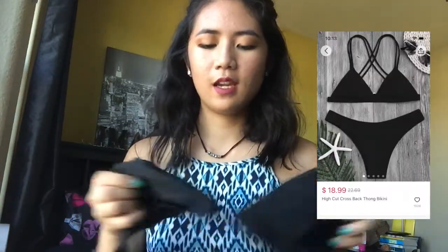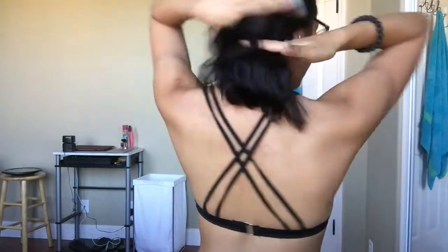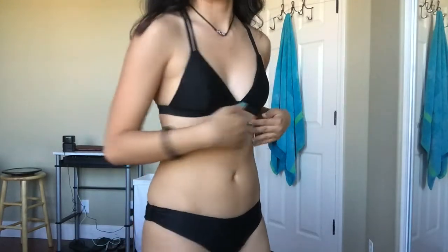The next bathing suit is black — a high cut cross bikini, also in a size small. It does have a clamp. Bathing suits like this can be confusing to put on because it crosses in the back, but this one is nice fitting. It also has black on the inside and outside. The cups might seem a little small when you first put it on. The bottoms are kind of thong-like but not quite, and the material feels nice. This one doesn't have any white inside lining.